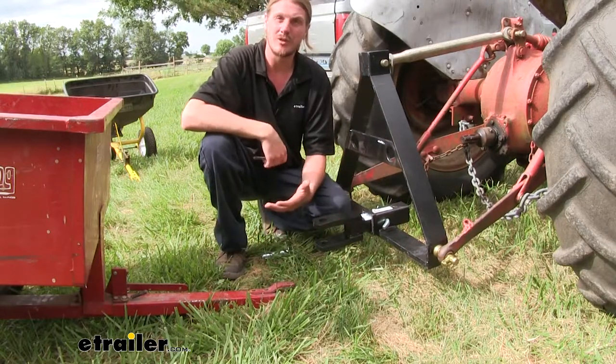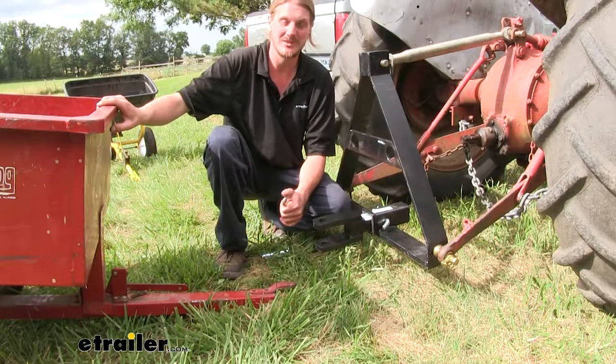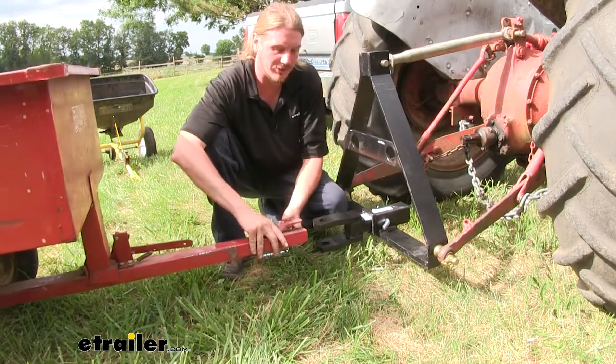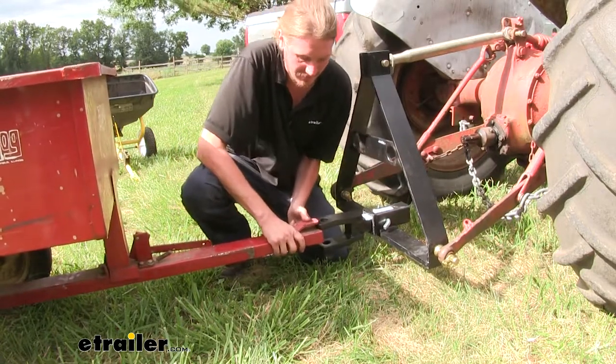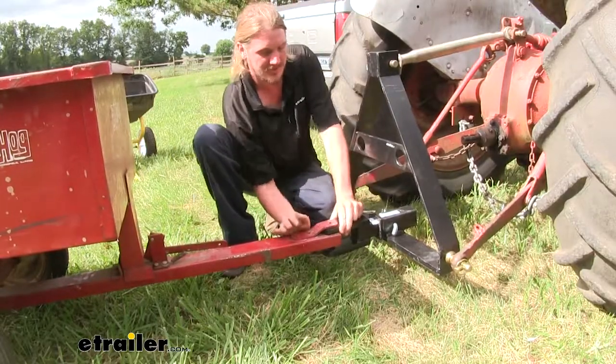I use mine here on my property with my smaller equipment, and this equipment is really light — a lot of it is less than 100 pounds in most cases. When using the smaller equipment with it, it does have a smaller hole, so you won't be able to use that larger pin. As long as you're using extremely lightweight equipment like we are here, it's okay to use the smaller pin that came with that equipment to get it hooked up.